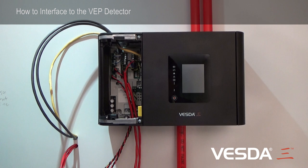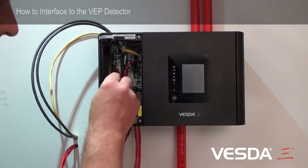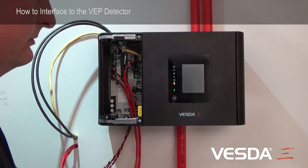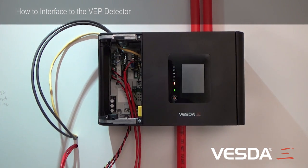The final task we have is, once all the cabling is verified and in place, to power up the detector. Then we can watch the detector boot up and commence all of our test procedures.